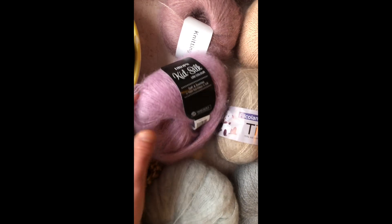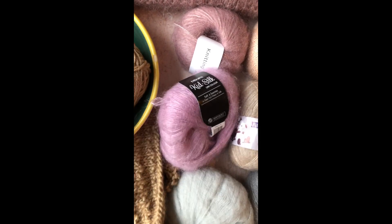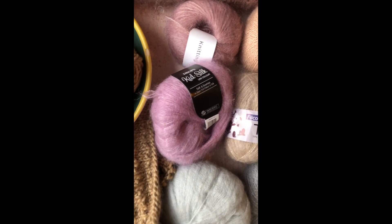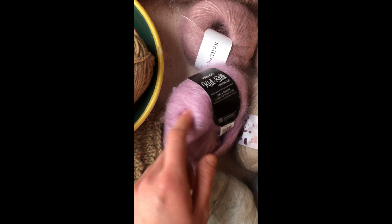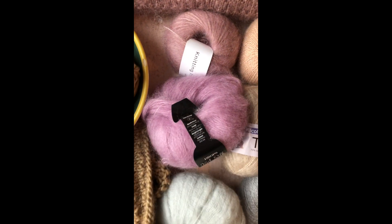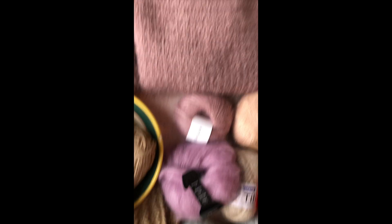You can see where Jasmine, my cat, has tried to eat it because it fell on the floor just before I started filming. But it's a lovely yarn — it's about £3.50 a skein and I think it's really good quality. You can see it's got a nice luster, and that matters. I'll come back to that.